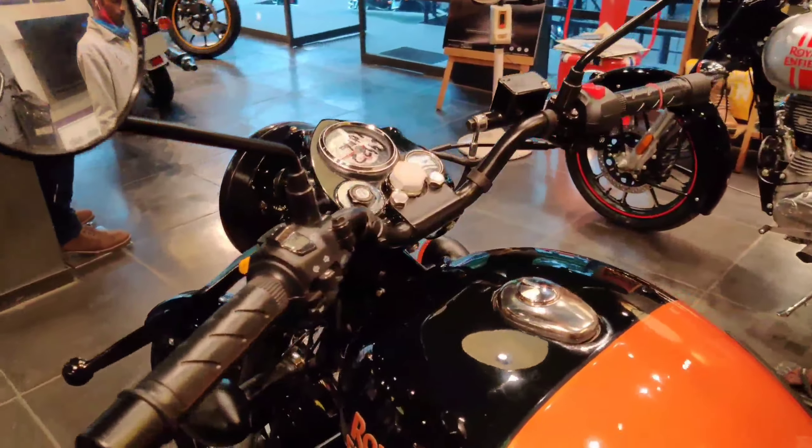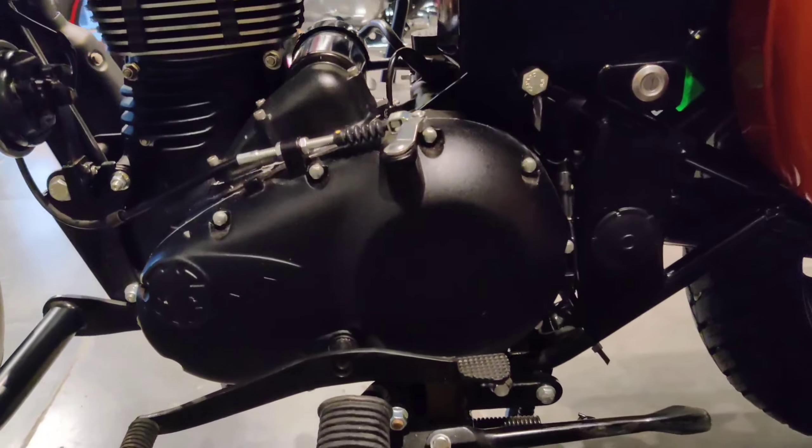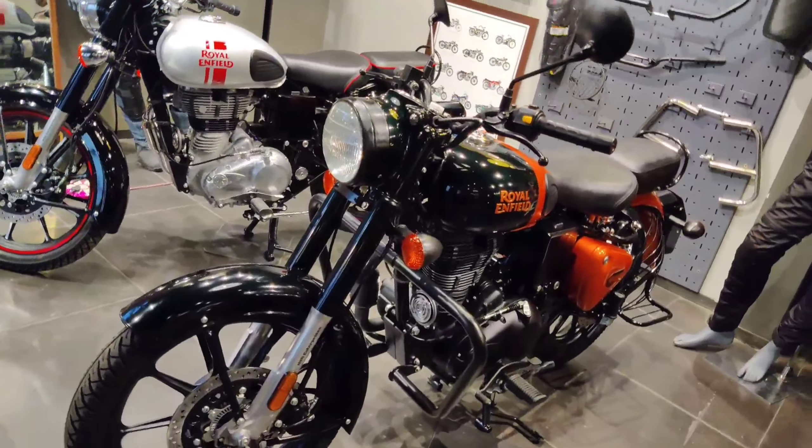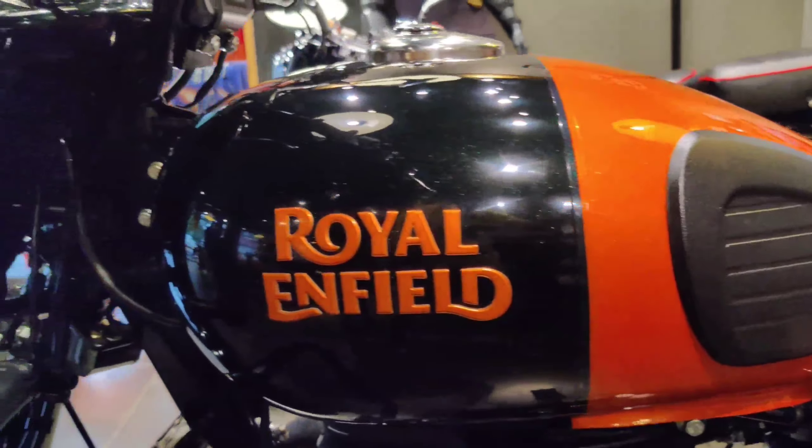This is a new color scheme for the classic 350 leather. You can see it — one is a metallo-silver and orange ember. If you have any style thoughts, you can leave them in the comment box. Let's get into the video.